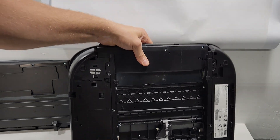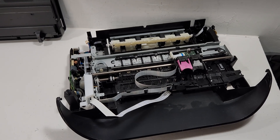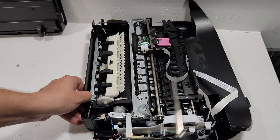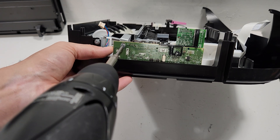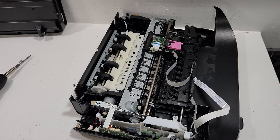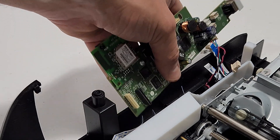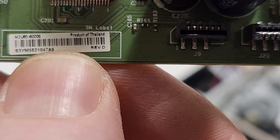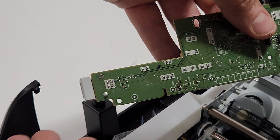Now we can get back to the main board. To remove it, we remove this screw right here — you don't actually have to remove both screws, just this one will release the main board. With all the wires disconnected, this is the main board for this printer. You can see the part numbers on the sticker, the wireless card, the back side of it, and the USB port.